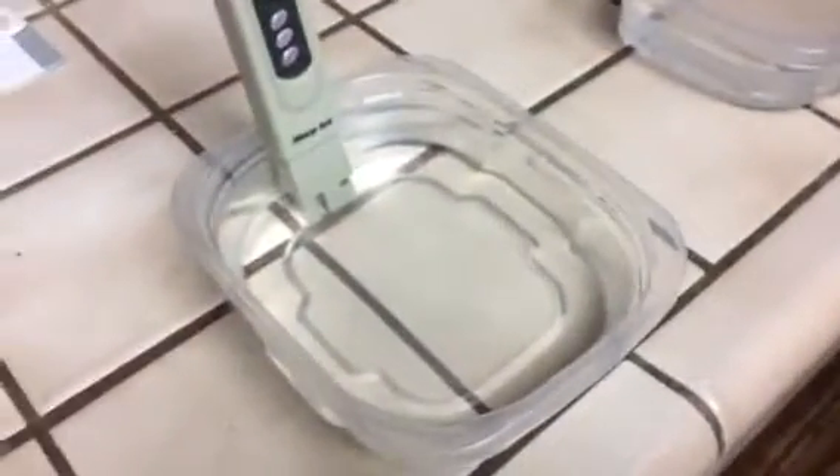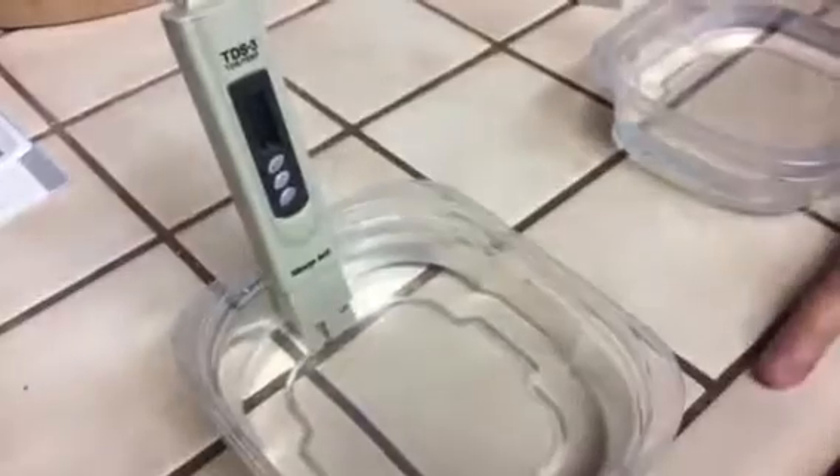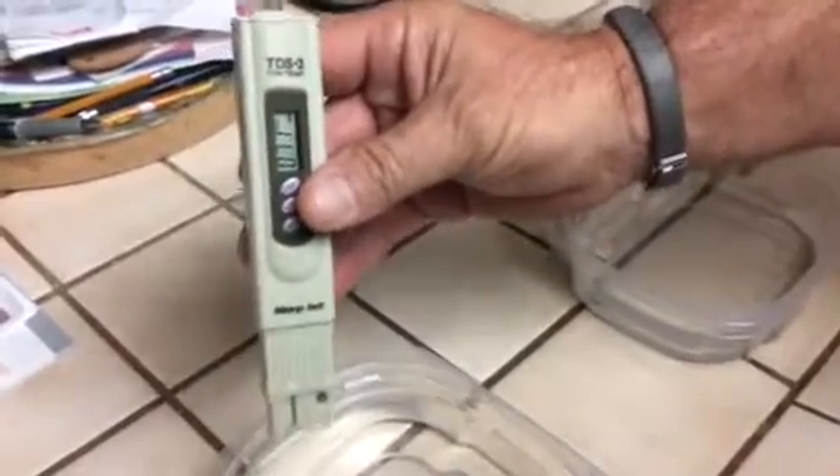And this one is our spring water. This is the water we have brought to the house in the pump. How long do you have to leave it in there? Just until it stabilizes. And this is saying 71, which is spring water.